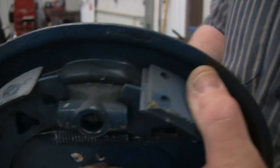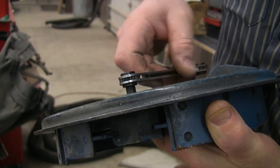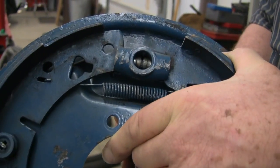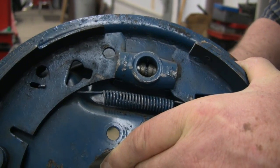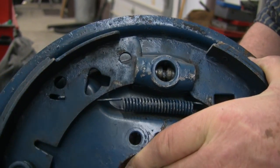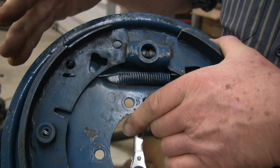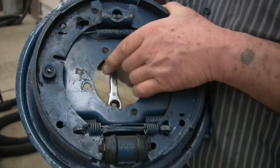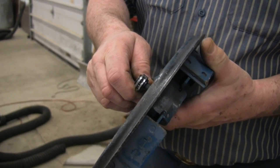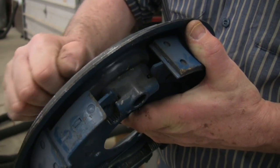So as we turn this clockwise on the back, it turns quarter turn by quarter turn, as the flats push out on the inside — quarter, quarter, quarter. Eventually we get to a spot where the shoes have pressed out against the drum and you can no longer turn this. Don't break it off — you can get it really tight, but don't get it that tight, get it hand tight.